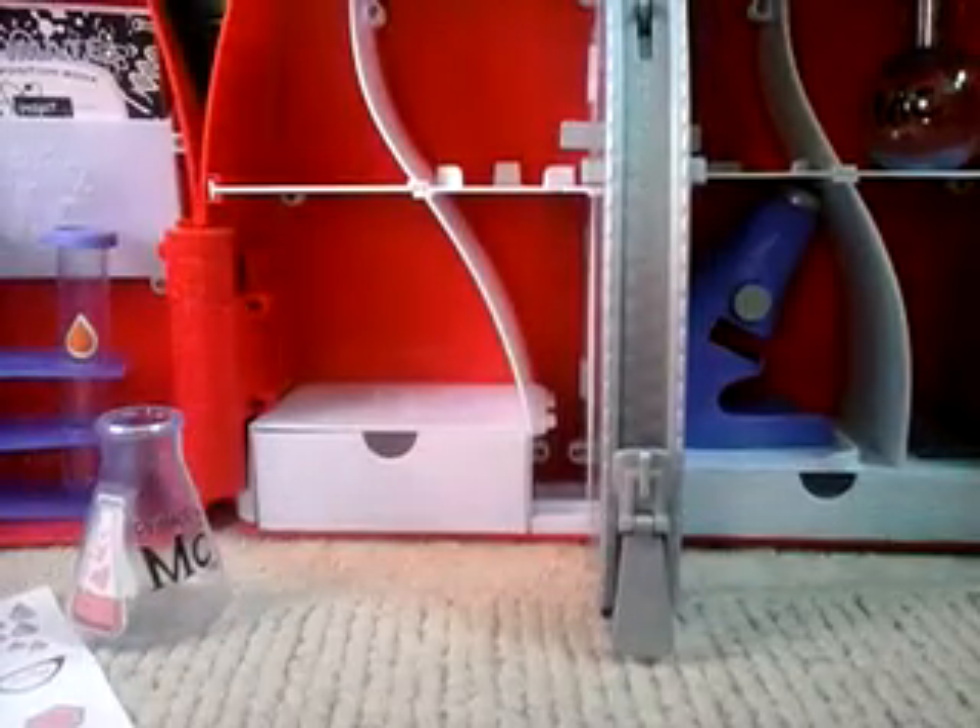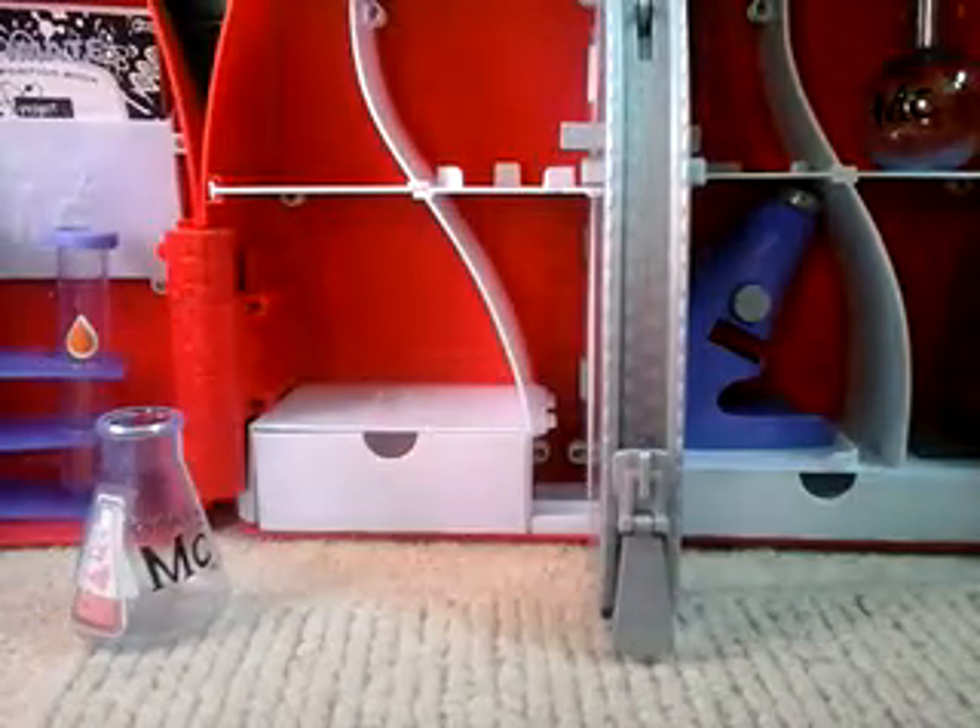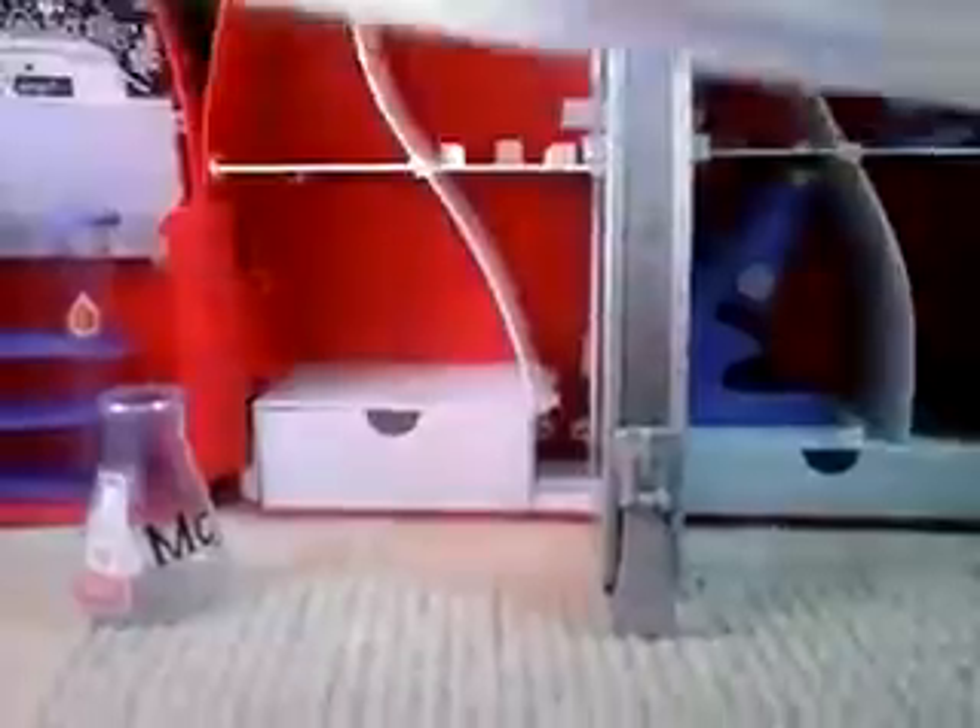We're gonna decorate this with the sticker — let's see what it looks like when you put it. I'm putting it on the lens, it looks cool. Okay, so I have chosen to put this sticker on it right here.